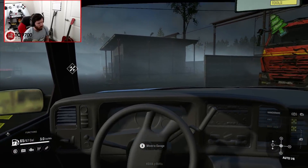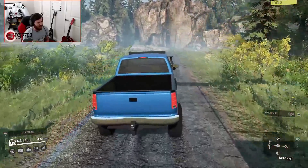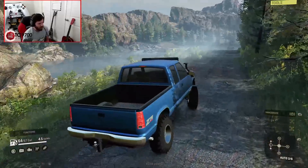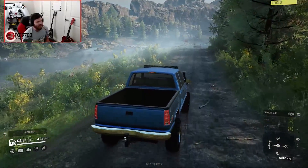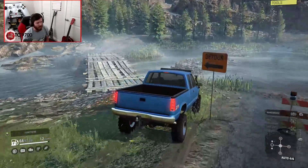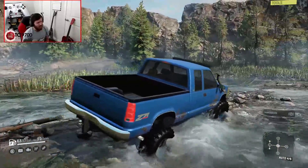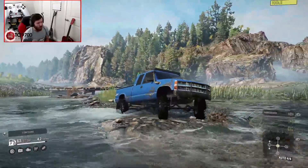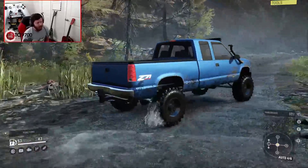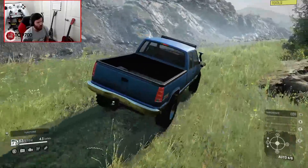Does it have a proper interior view? Kind of — that might be something he works on in the future. Let's see how it actually drives and put it through some tests. If I was using this in campaign mode as a modded campaign truck, the Tuned 350 is not necessarily lacking power at all. I can only imagine how crazy it's going to be when we put the 454 in it. But I'm going to run it up the hill climb with the Tuned 350 first — it should manage it no problem.